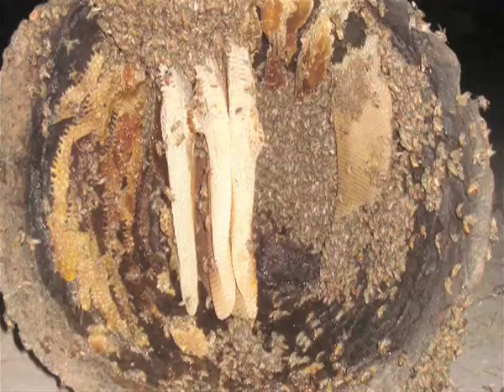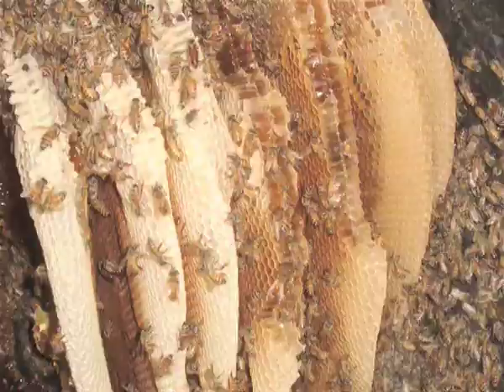It takes about 8 kilos of honey to make 1 kilo of wax. Bees build comb downward from a horizontal surface. The size and color of the comb will tell its age. New comb is light and flexible, while older comb is dark and brittle.